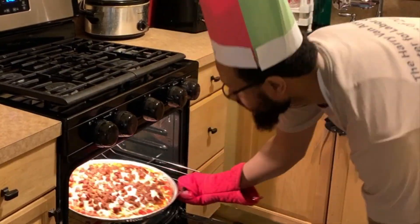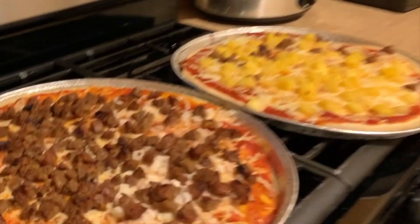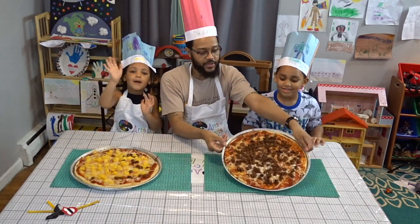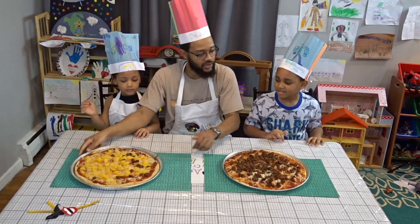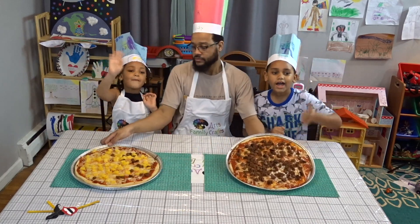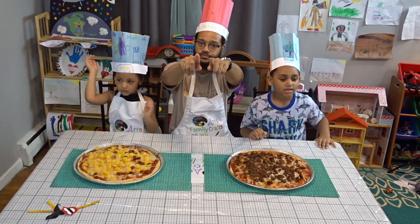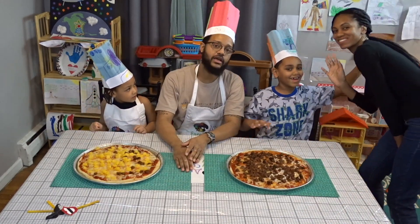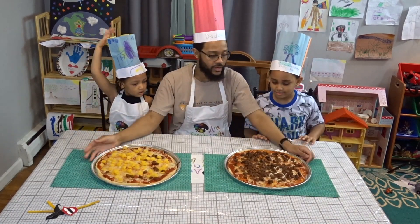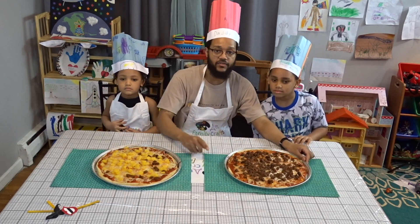Something smells good! What's up guys, that's the end of our video. That's our pizza right there — we've got the pineapple and a little bit of sausage on this one, and right here we've got sausage halfway and sausage and onions on the other one. Make sure y'all subscribe to our channel, hit that bell button, and send a comment if you tried the pizza. Make sure you have a parent help you and make sure the parent puts the pizza in the oven.